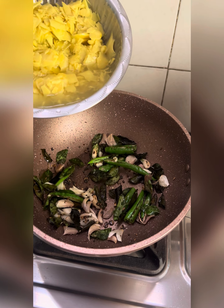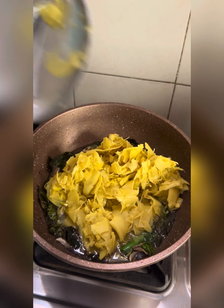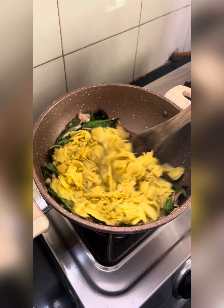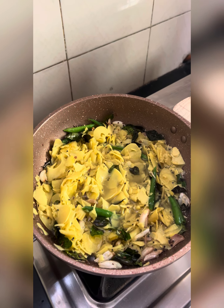Add in pre-cooked bamboo shoots. You'll see water content but this will be reduced. Give it a good mix. Add in half a teaspoon of coriander powder.